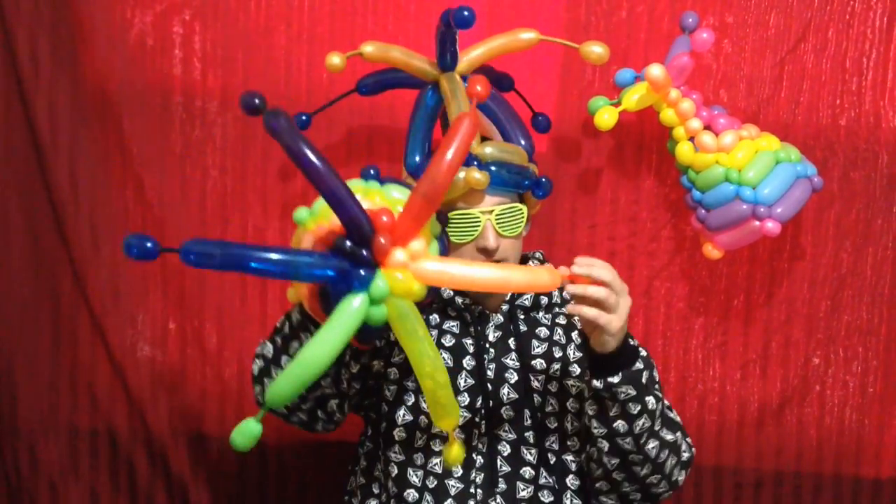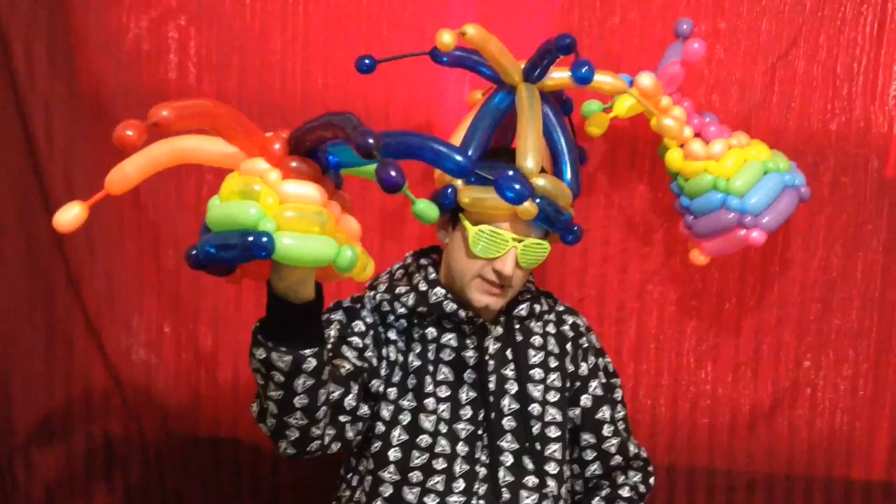Hello, this is Sage, the Balloon Sage, and today's balloon tutorial features this unique woven rainbow jester hat.